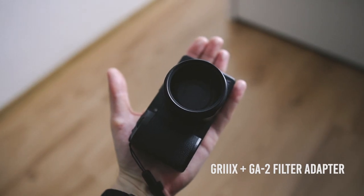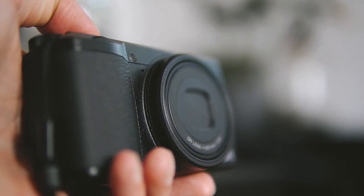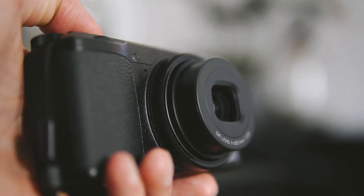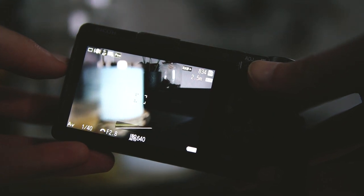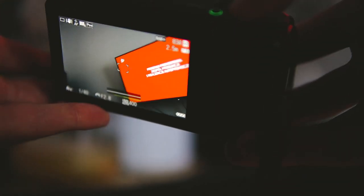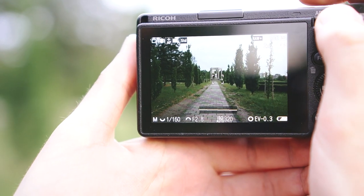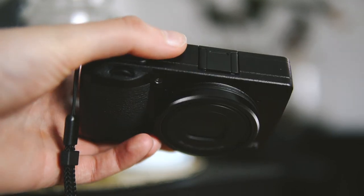The GR3X is like a little jewel. Really well built, a little camera that is smaller than your regular phone. It has an APS-C size 24MP sensor with a 26mm f/2.8 lens, which is something like 40mm f/4 compared to full frame.